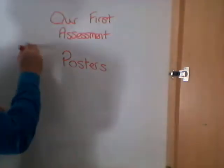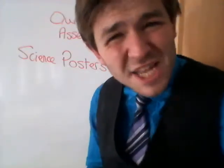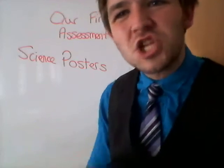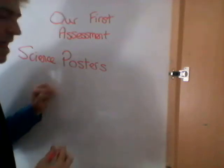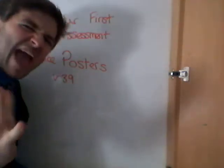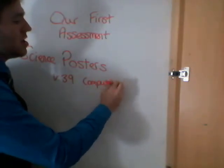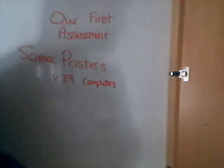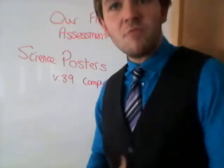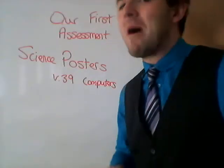Now remember, it is a science poster. This means you need information in it. This means you need to tell me what is so important about things. So what we've got to do is in week 39 — not for every lesson, but we will make sure we'll have some times to use computers.